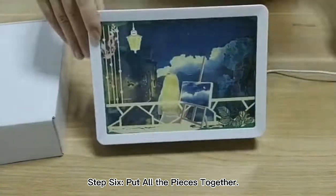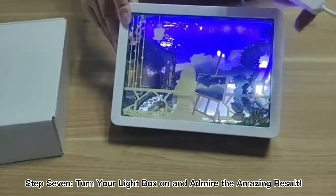Step 6: Put all the pieces together. Step 7: Turn your lightbox on and that might be an amazing result.